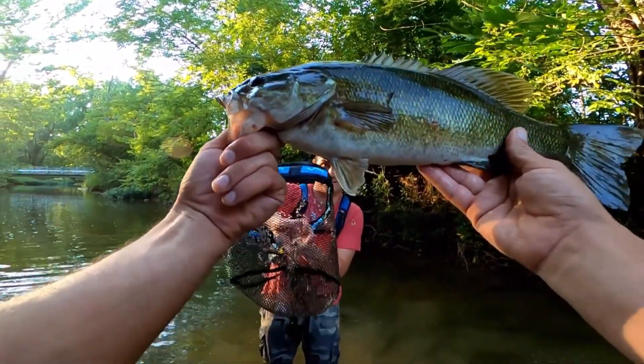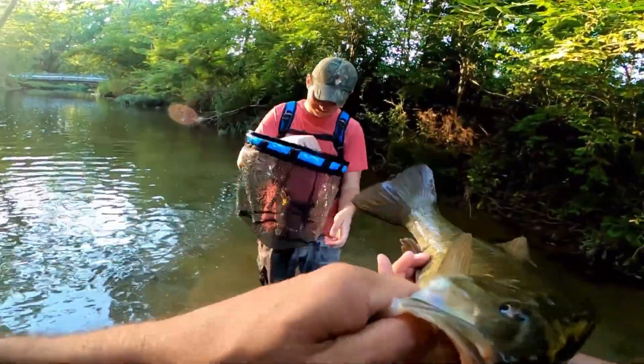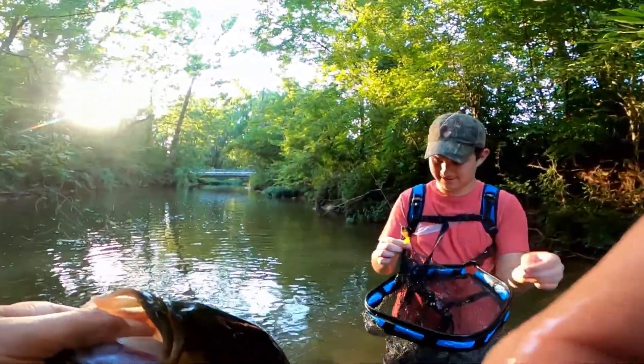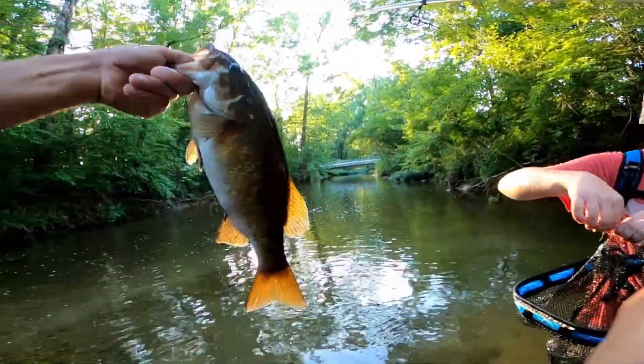What a way to finish off the video — the Plasuno net came in handy! We're gonna see if we can weigh this guy out, see how much she weighs.